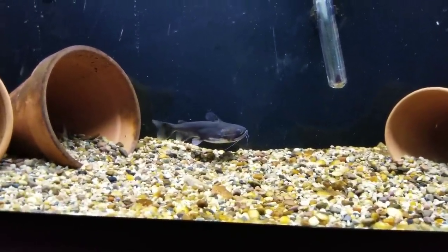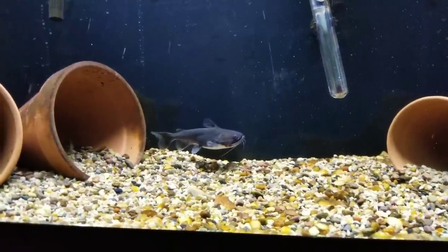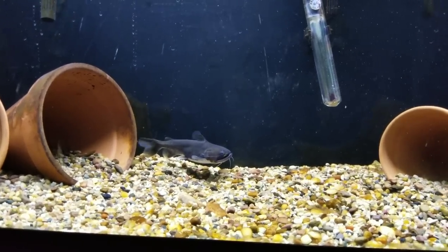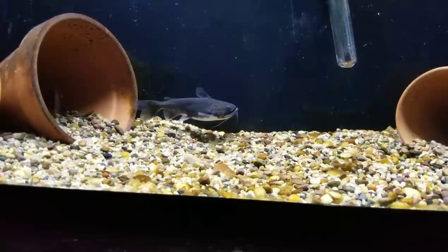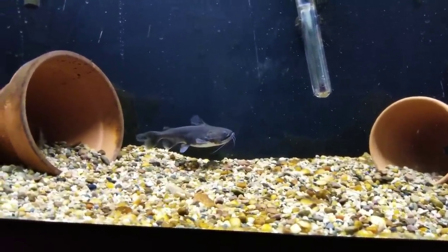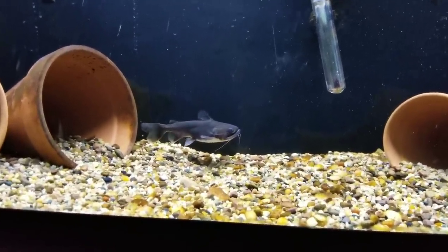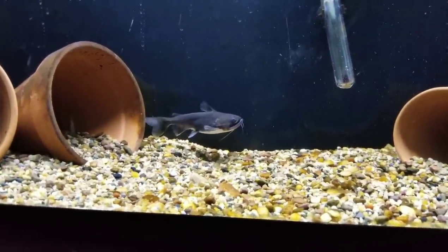Gulpers can live for about 15 years, so if you're thinking about getting one, plan on being in it for the long haul — but it's worth it. Gulpers are known for their relatively lazy, goofy personalities. Mine is actually very friendly; he swims up to me at the glass, which I didn't expect. He likes to swim up into the filter current, and I joke that he's exercising off that big belly. We're going to jump over to my feeder quarantine tank and I'll share two useful tricks to ensure your gulper gets the healthiest meals possible.